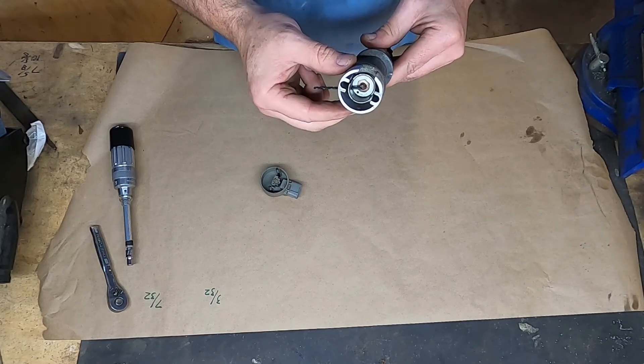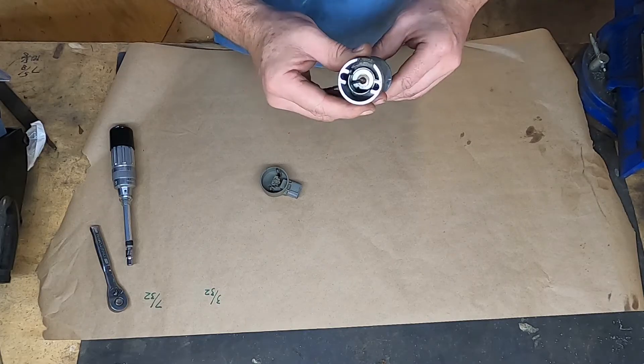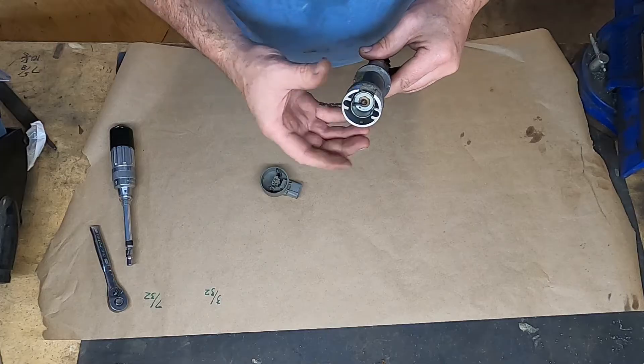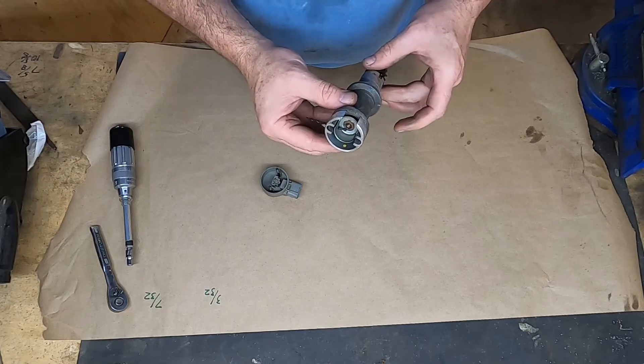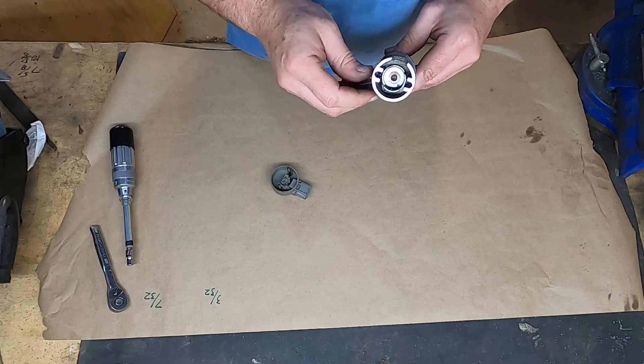If you buy a brand new sensor it will have a plastic pin in there that holds and locks out this position. So if you had a brand new oil pump drive, it would already be locked out from the supplier.